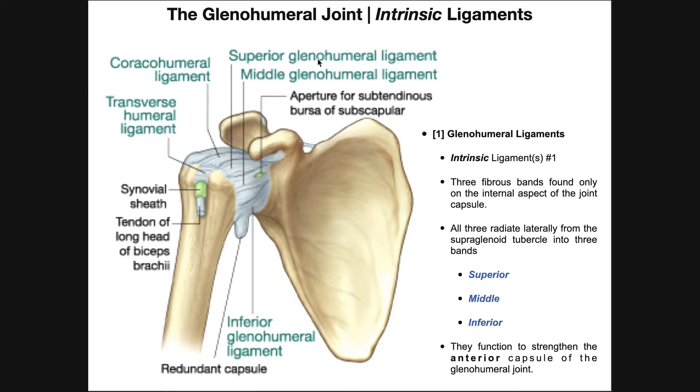Now there are a few glenohumeral ligaments right here that we're going to group collectively — this is the first set of intrinsic ligaments. These are three fibrous bands found only on the internal aspect of the joint capsule. This is just an artist's rendition; we'd actually need to cut open the joint capsule and look inside to see these. They all radiate laterally from the supraglenoid tubercle, which also happens to be the origin of the long head of the biceps brachii tendon, and project into three separate bands: a superior glenohumeral ligament, a middle glenohumeral ligament, and an inferior glenohumeral ligament. They strengthen the anterior capsule of the glenohumeral joint.